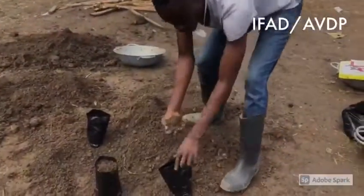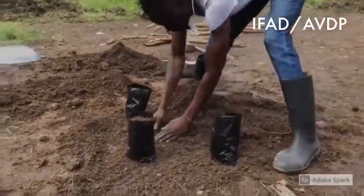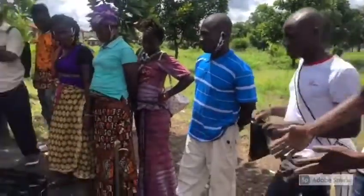So we fill in the polytine bags. After all, we fill them. We left one inch, so the water. If you're watching at the right, the polytine bags are aligned now.